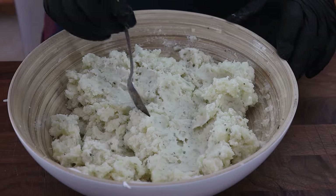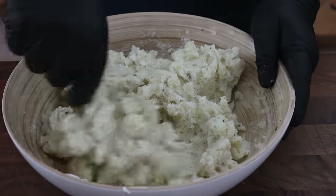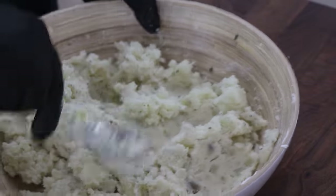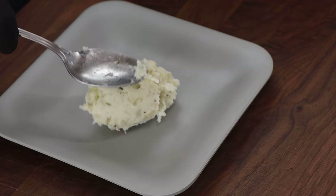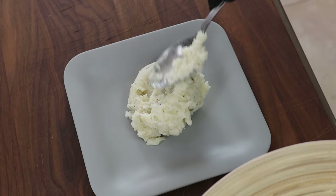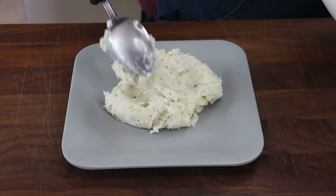That's looking good to me. Let's give it a taste to see if we need to adjust for anything. That is good — I just want a little more salt, a nice big pinch. Mix that in. All right, let's plate some of these up with some oxtail. Let's get some of our garlic sour cream mashed potatoes on here.